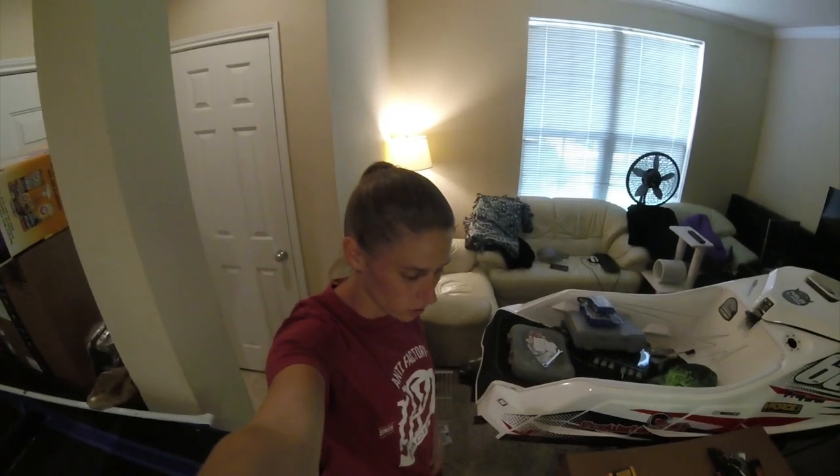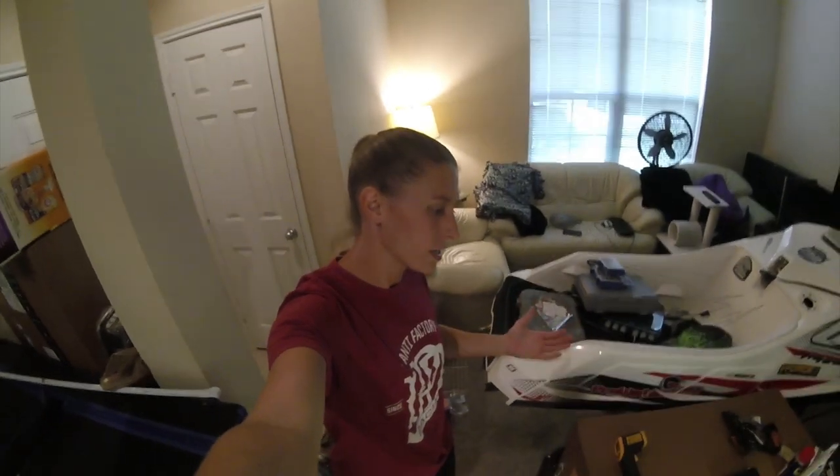This is going to be my introduction video to my new reptile. You're wanting to get a new reptile — what are the first things that you should do?